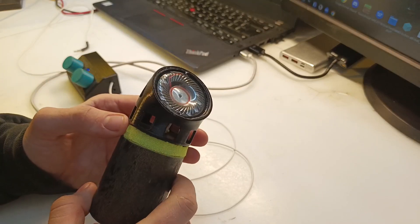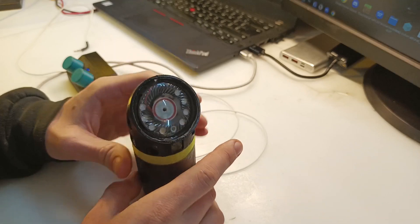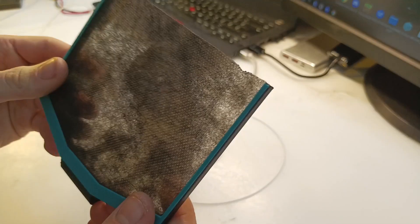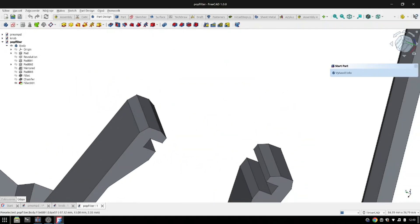And this is it — looks good, right? Sure it could be much better, but I'm happy with this. I also designed this pop filter printed in fabric, or at least I think that it's fabric, and it works surprisingly well. It just clips into place and doesn't go anywhere.